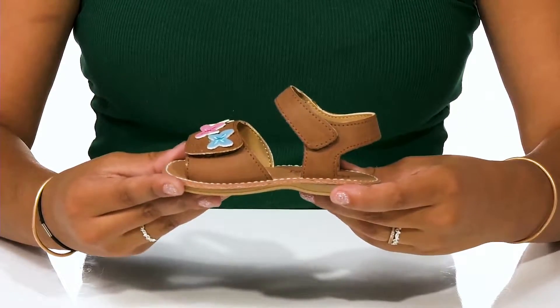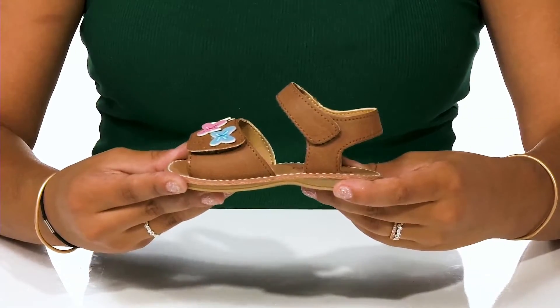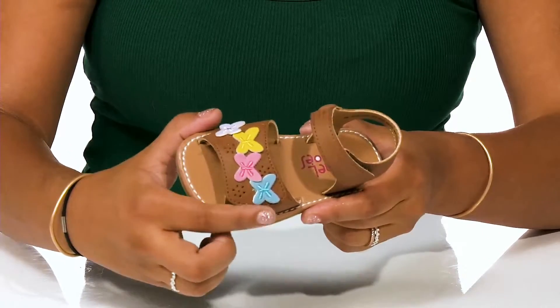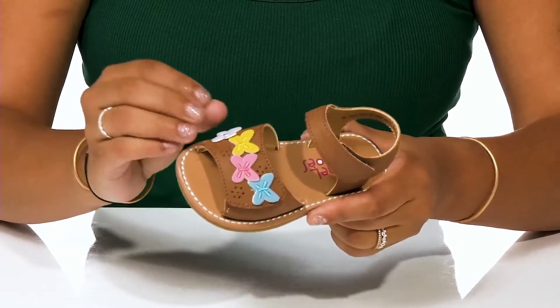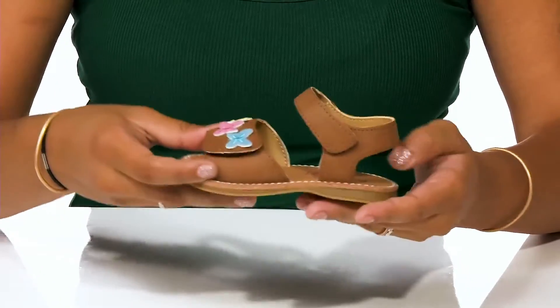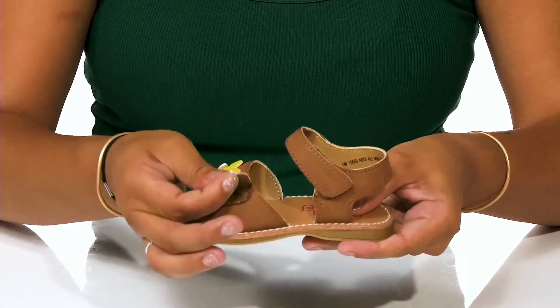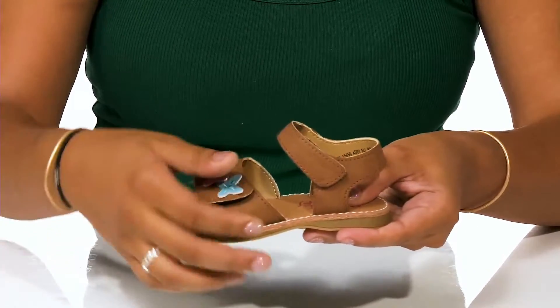Your little one will look adorable in these shoes by Rachel Shoes. They'll love the fact that this upper has some cute and colorful butterfly additions, giving them a lot of extra style. You'll find that this shoe is super easy to put on them, as it has two hook and loop closures — one around the securing strap at the toes and one around the ankle.